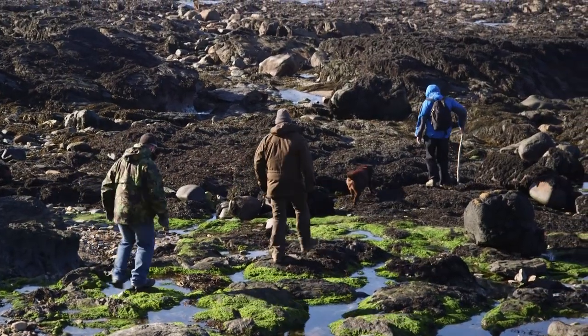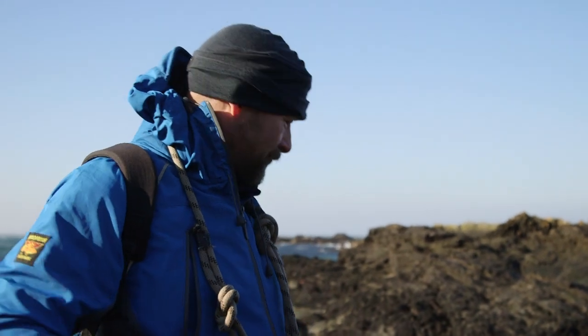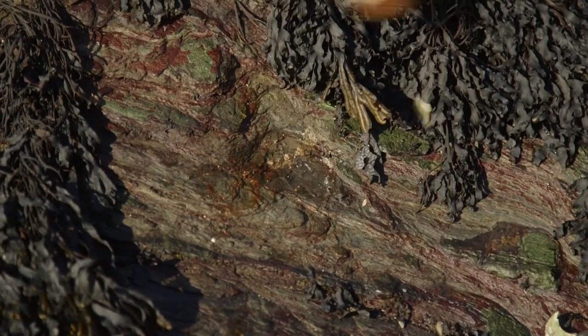We're on the rocks here at Nyarble and we've found some flitters — they're good and healthy, they're on the rocks here, feeding on the algae. Now to collect the flitters, what we usually do is take a semi-sharpened stick like this, and I place it by the flitter and just give it a...